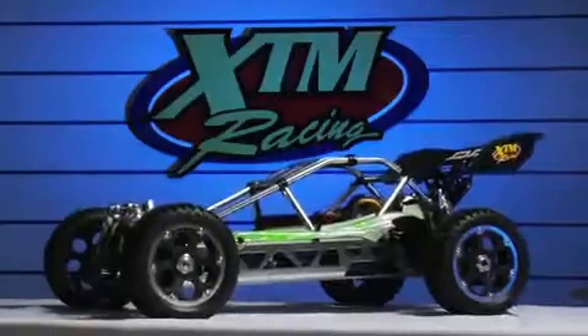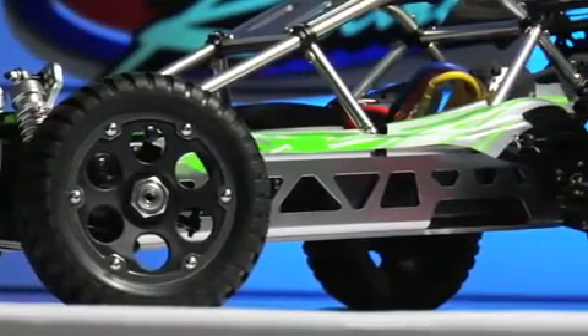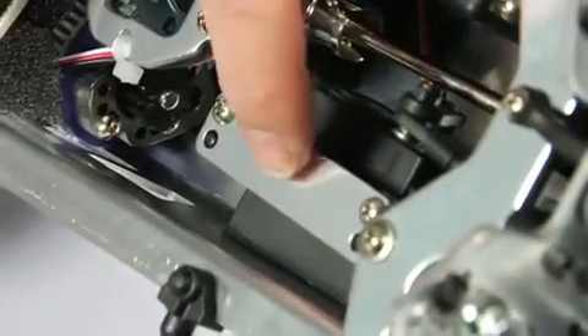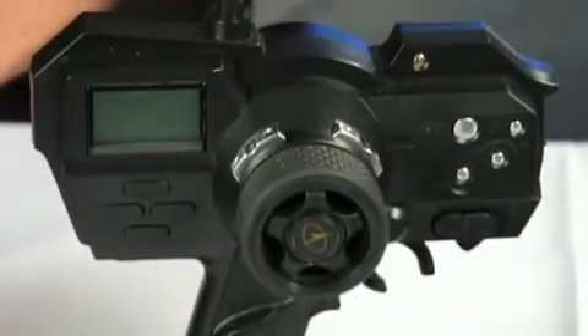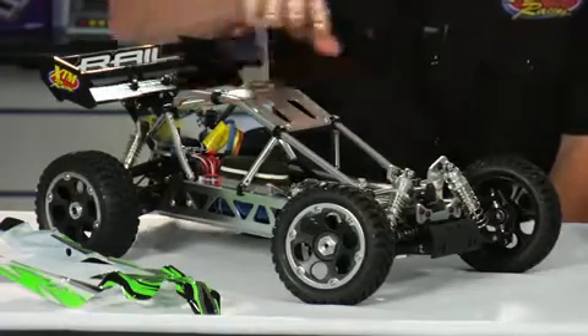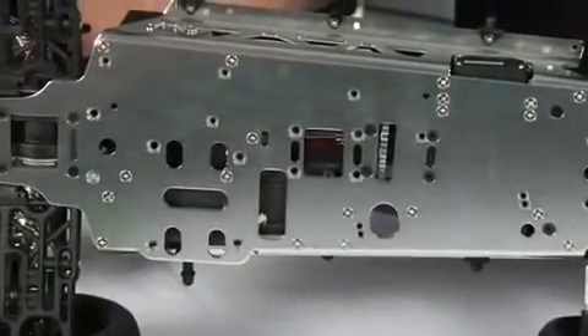For those of you that don't know, the rail is a 1/8 scale, brushless powered, ready to run, off-road buggy. It's got lots of cool features such as these threaded aluminum oil-filled shocks, a heavy duty high torque metal geared steering servo, and it comes with the Airtronics MX Sport 2.4 gigahertz computer radio system. Protecting all of that is this custom aluminum roll cage which is tied into these aluminum side frames and aluminum chassis, making this buggy one stiff chassis component.